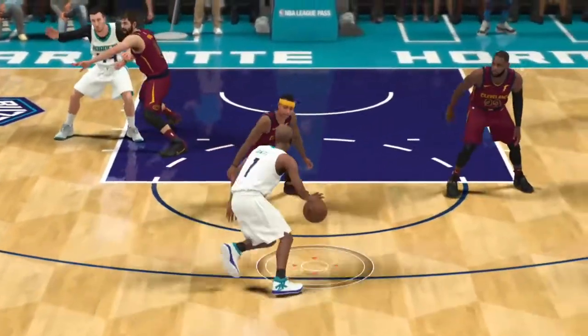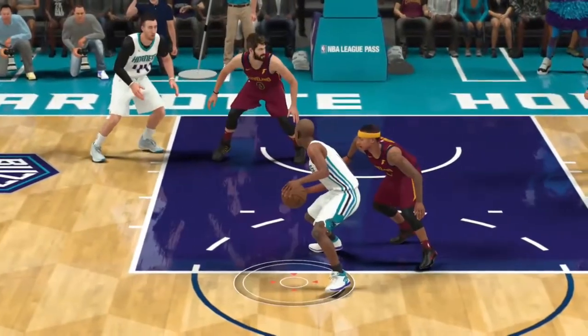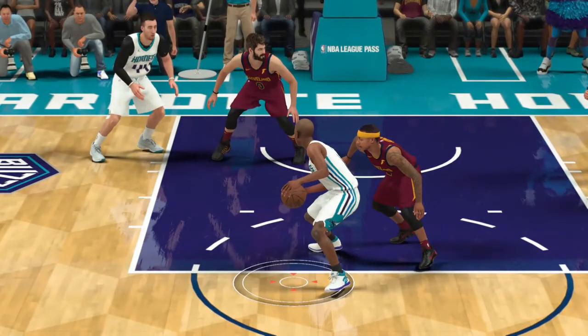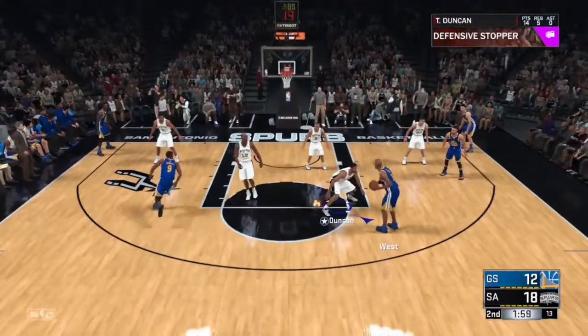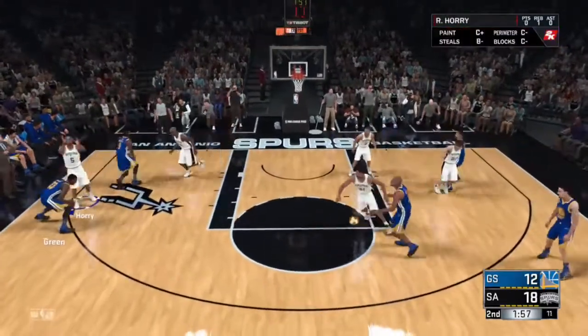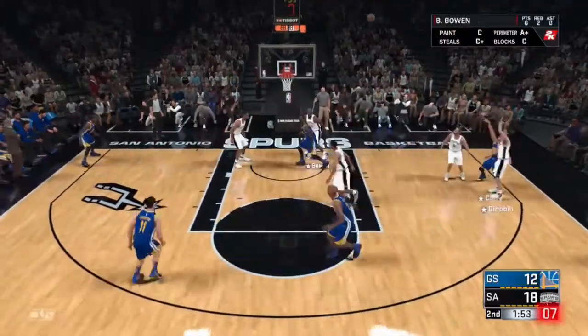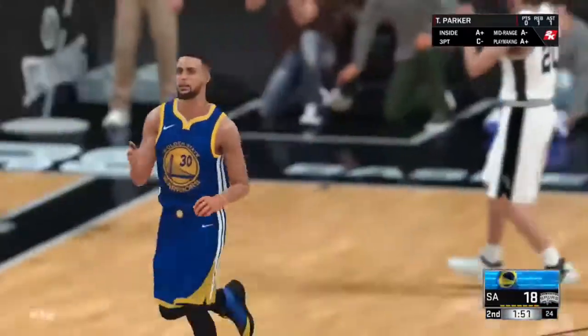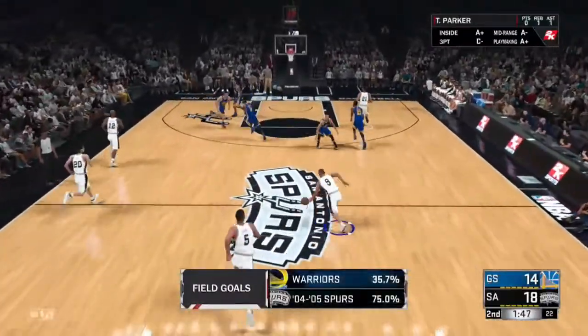I have a clip coming up in a second, and it's with gold ankle breaker. You're going to see why I'm making this video in a second. You can see I'm doing the 2004 Spurs versus the Golden State Warriors, and I have Tony Parker. I hear he's supposed to be one of the fastest players and supposed to have great playmaking.